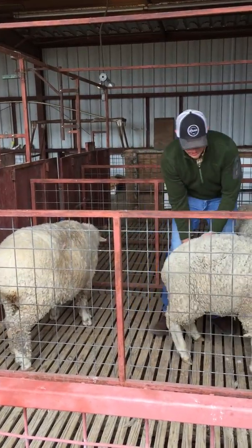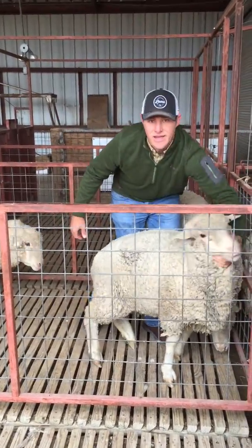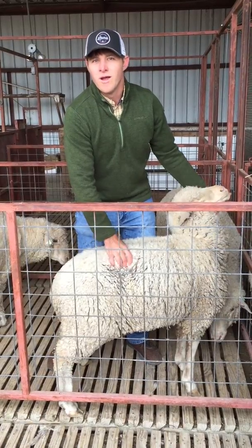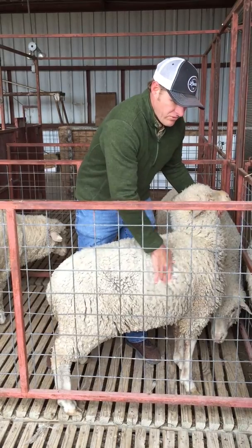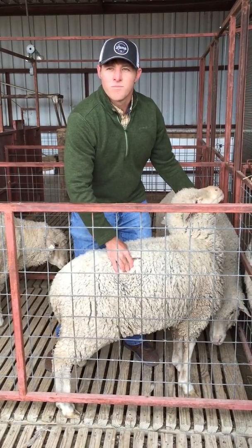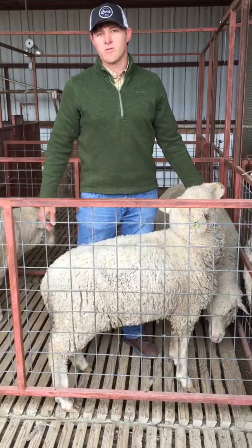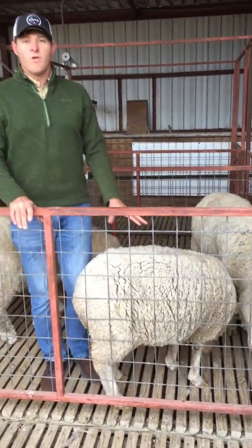This other ewe — at first glance she looks thin, but most of that is because she's just gaunt; she didn't eat a big breakfast this morning. When we get our hands on her, her loin doesn't feel that much different than the first ewe, just slightly less. That's why we need to get our hands on the animals. Her ribs are more defined — I can feel them and feel the depression between them — so she's between a two and a three. I'd probably call her a two-and-a-half.